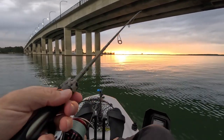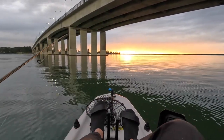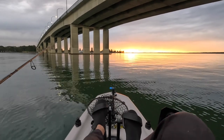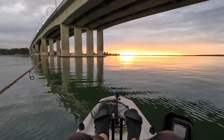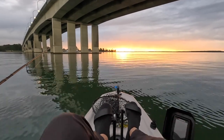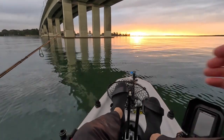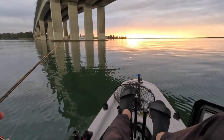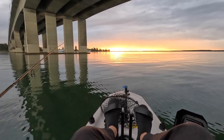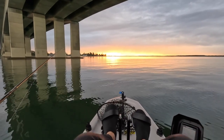I've ramped up the rig a little bit more today — I put a 10lb mono leader on it. Last session I was just using 3kg or 6lb, so hopefully it gives me a bit more muscle dealing with some of the bigger fish.